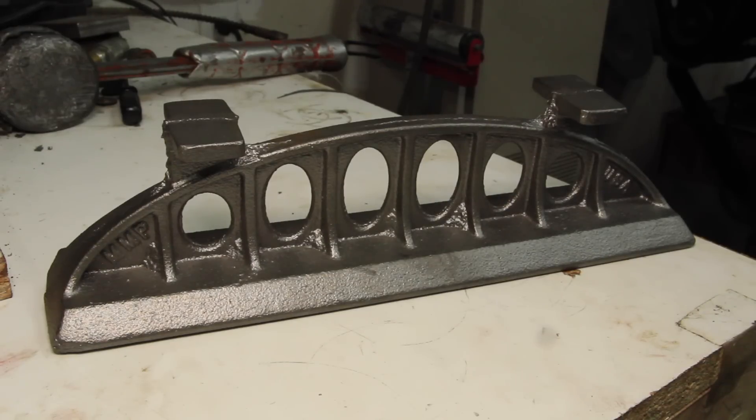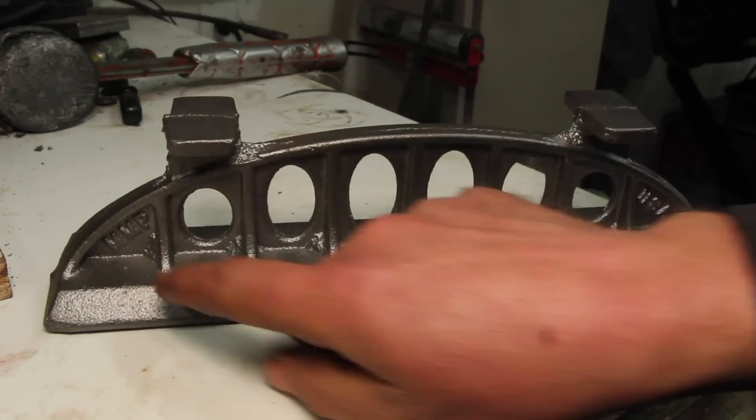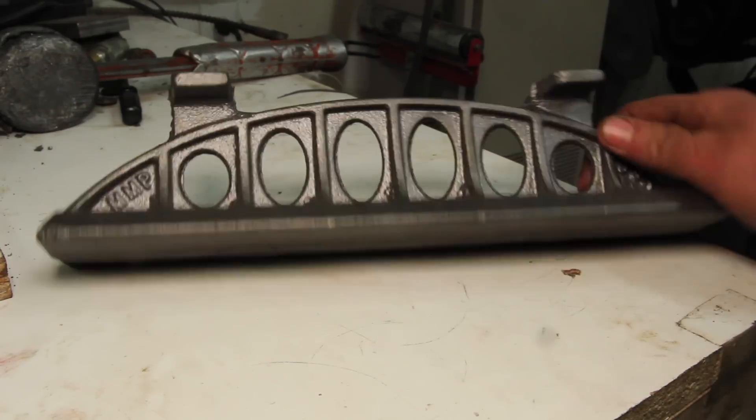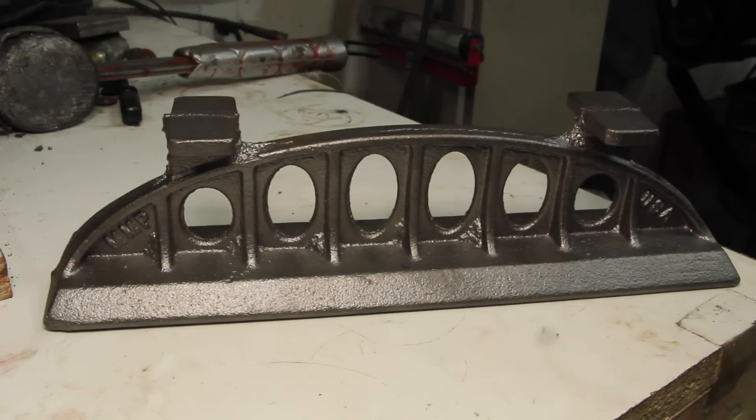I haven't really made a whole lot of progress toward rebuilding my milling machine lately. One of the things I need for that is a little straight edge. I got this one from Martin Model and Pattern — I'll leave a link in the description. Looks like a nice quality casting. I think this should be a good little project to knock out.